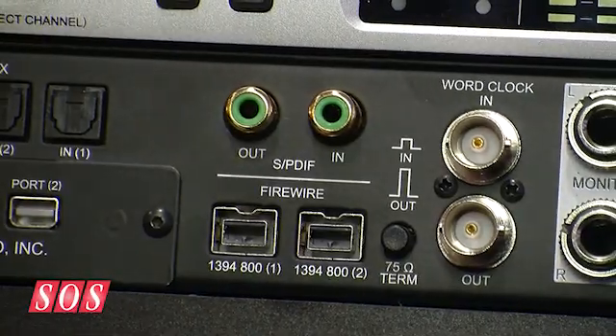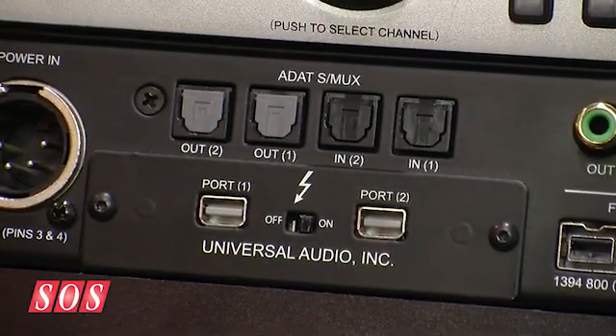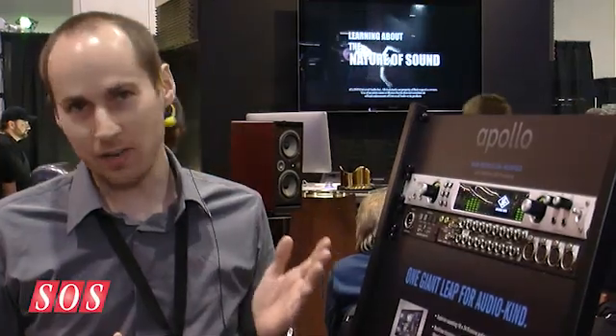On top of that, FireWire 800 is standard, but there's a Thunderbolt option card you slot into the back — it's the first Thunderbolt audio interface available on the market. As an added bonus, there are two ports on that Thunderbolt option card so you can daisy-chain to other devices, and the FireWire 800 ports can actually be used as a hub. You can connect FireWire hard drives, connect a UAD-2 satellite via FireWire, and it all works over the Thunderbolt cable — which is really exciting.